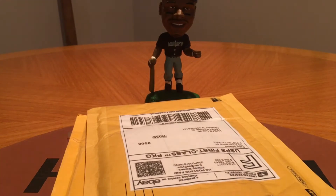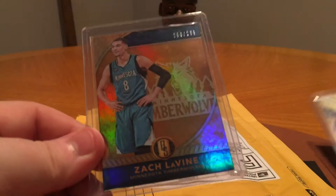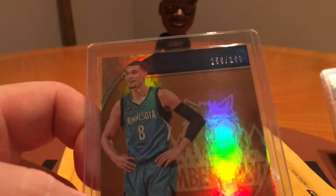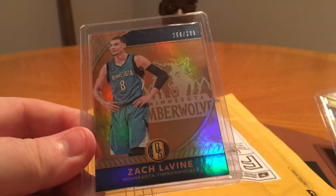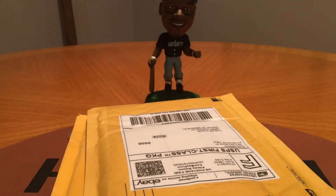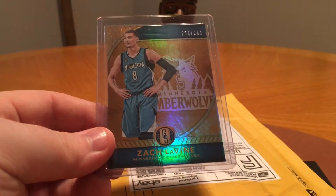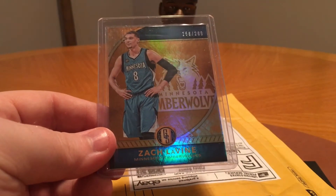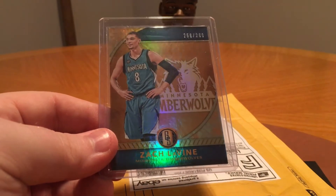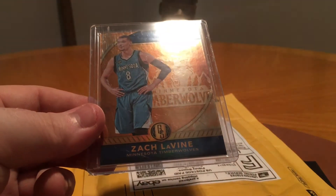He just shipped them both together which is cool. I did miss the Zach Levine one — I got a base card numbered to 269. That was a 5 case break by the way, so like 40-some boxes of Gold Standard. I think there's only 8 cards in a box.